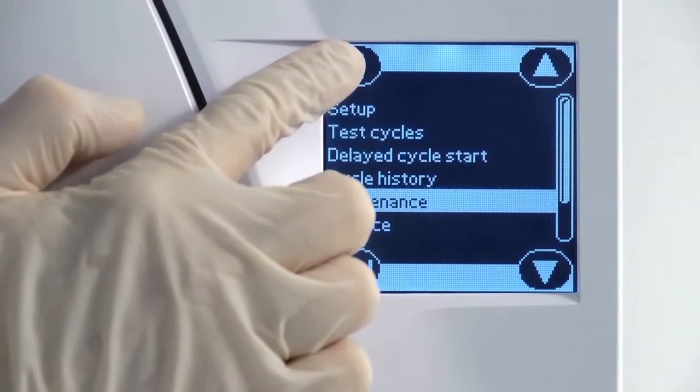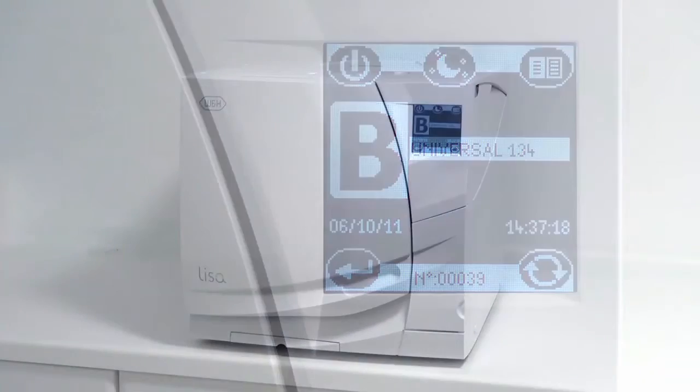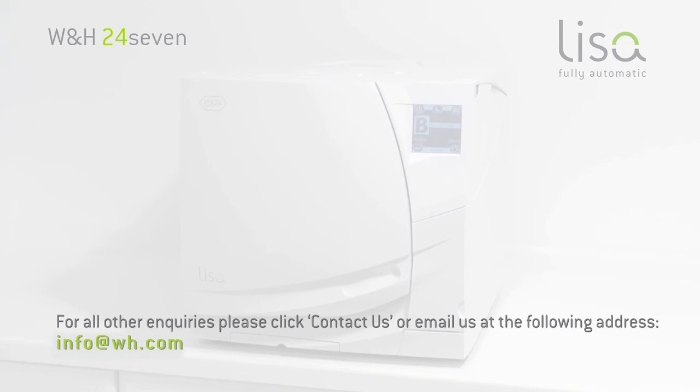Now navigate back to the cycle selection screen to return your Leaser steriliser ready for normal operation. Further information on product maintenance, compliance testing and current national decontamination guidance can be found on this website. For all other enquiries, please click Contact us or email us at the following address.